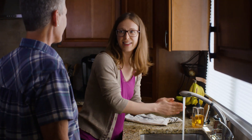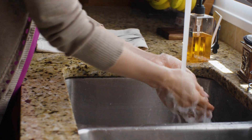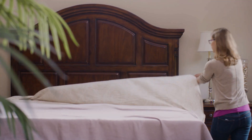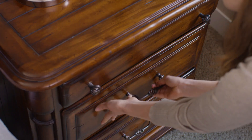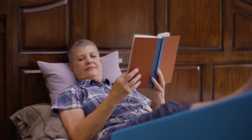Preventing infection is really important. Hand washing is the best way to prevent an infection from spreading, so make sure everybody keeps their hands clean. It is also important to keep clean sheets on the bed, wear clean pajamas, and make sure pets stay off the bed while an incision is healing.